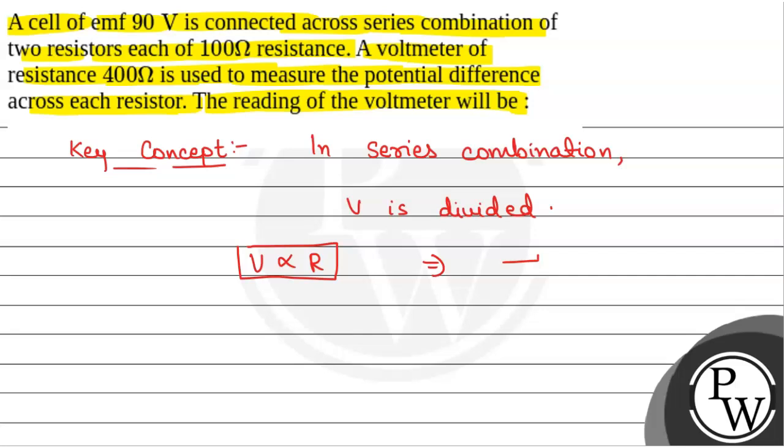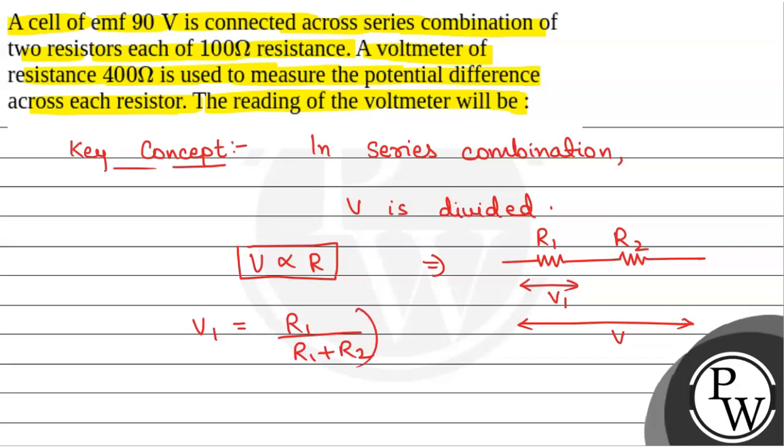If we have two resistances R1 and R2 in series, and the total potential difference across the circuit is V, then the potential difference across R1 is V1 = R1 / (R1 + R2) × V, because V is directly proportional to R.